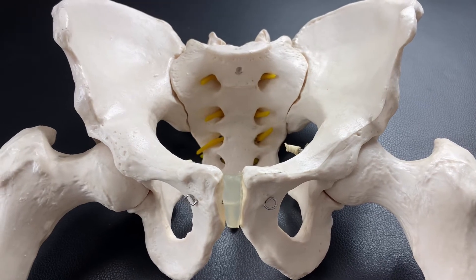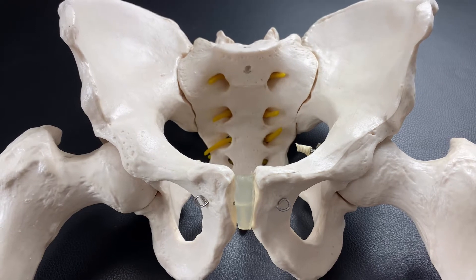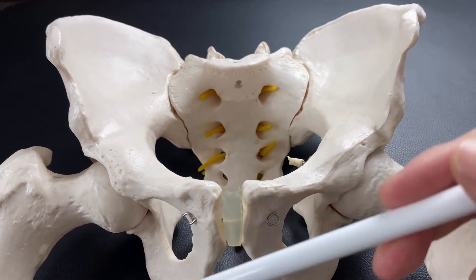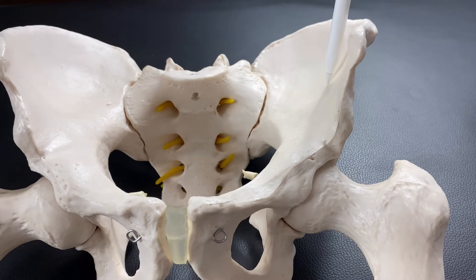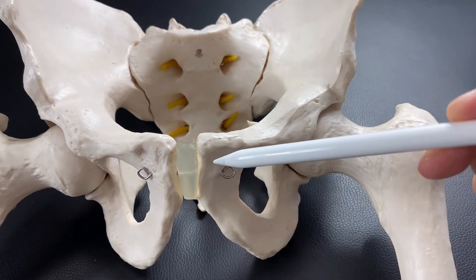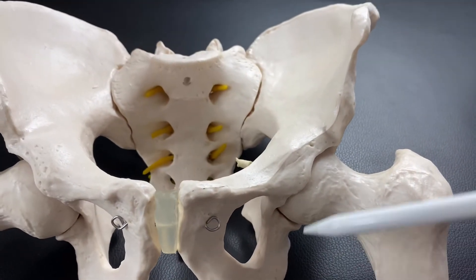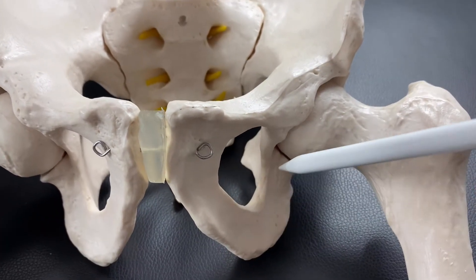In this video, I am going to explain the structure of the pelvis and what kind of muscles attach on the pelvis. We have the pelvic girdle on this model. This is the sacrum, and this part is the ilium. This part is the pubis, and this part is the ischium. So we have three parts on the pelvis: ilium, pubis, and ischium.